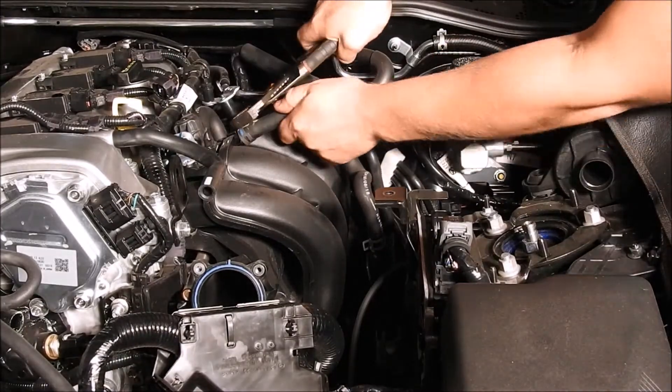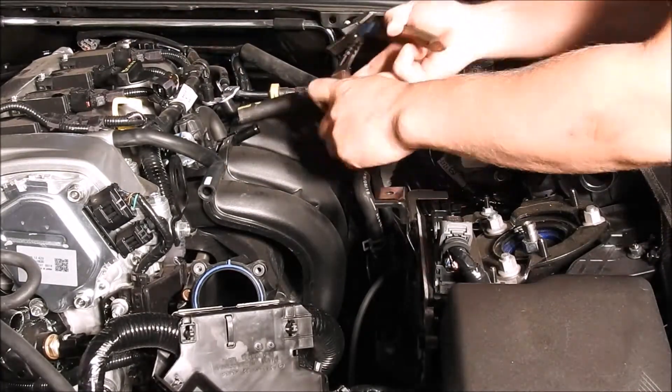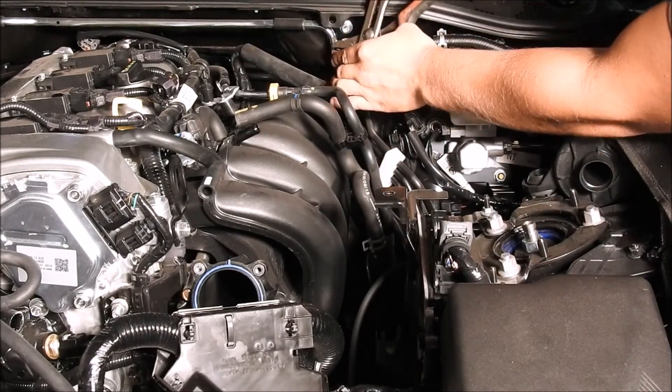Take the adjustable pliers and remove the clamp and vacuum hose off the center of the intake manifold and the brake booster vacuum line from the firewall.